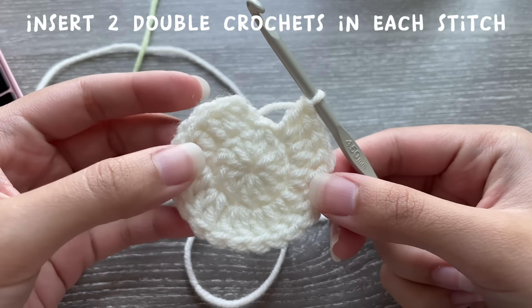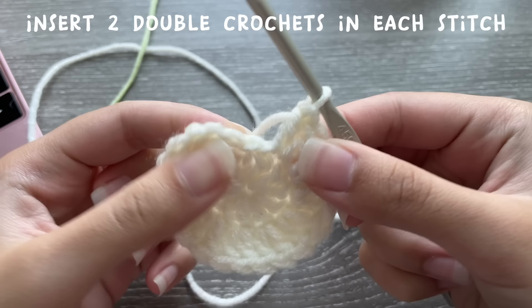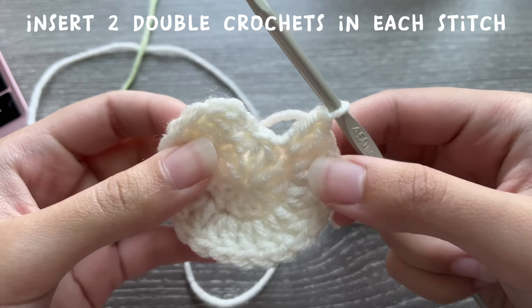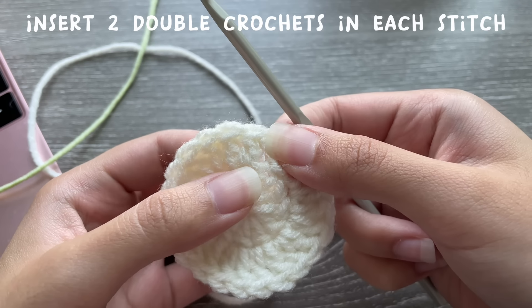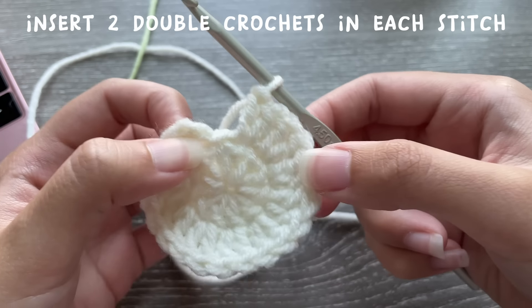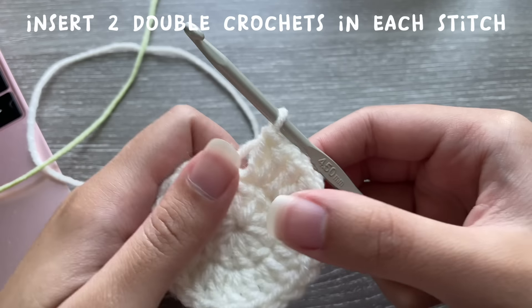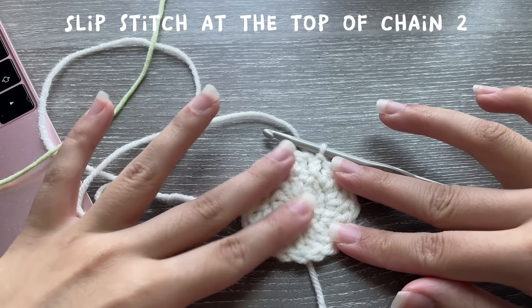Here I have 20 double crochets. Please do not insert a double crochet in the slip stitch — it does not count as a stitch. Your chain two doesn't count either. Starting from your first stitch all the way around to your last stitch, you should have 20 double crochets. Now connect your work by slip stitching at the top of that chain two.